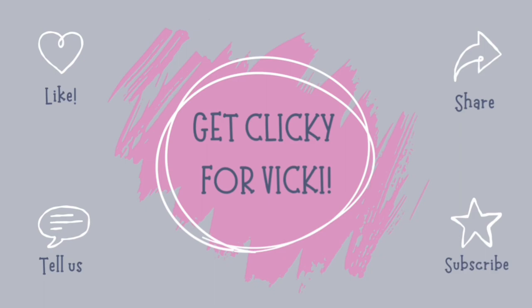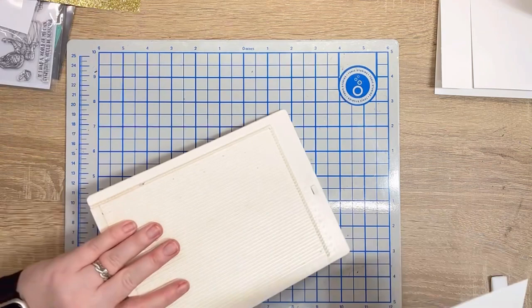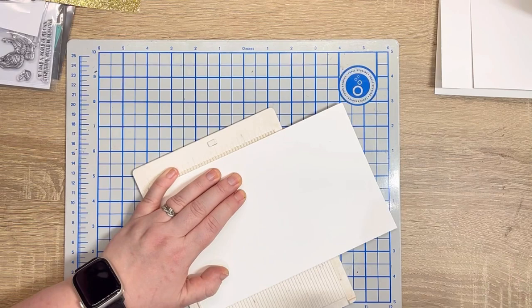Before I begin I would like to ask you to get clicky for Vicky. This is my own catchy way of asking you to like, share, comment and subscribe. Supplies will be listed throughout the video — as blooper number one, I forgot to press record when laying out what I wanted to use. Everything will also be listed in the description box below.